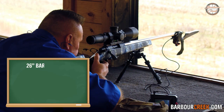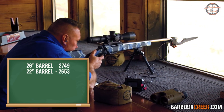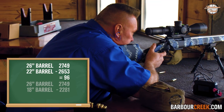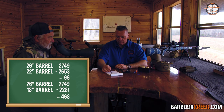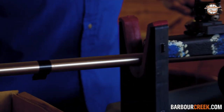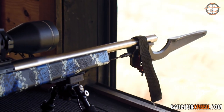We started with a 26-inch barrel at 2749 feet per second. Cutting down to 22 inches, we lost 96 feet per second, ending at 2651. Cutting further to 18 inches, we ended up at 2281 — that is a gigantic 468 feet per second velocity loss. This is something I've never seen on video before, and I think you have to agree this is useful information.